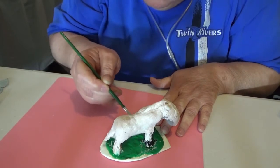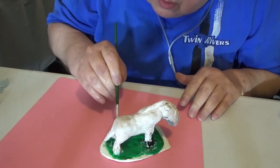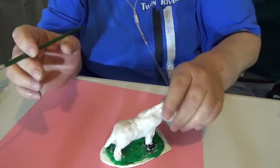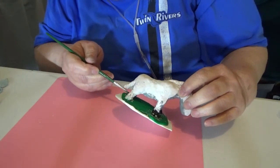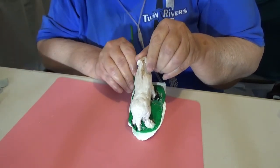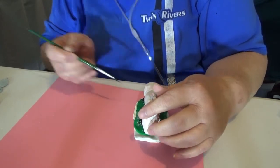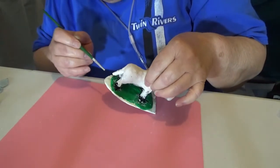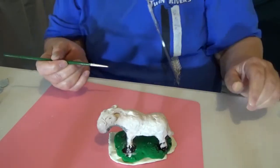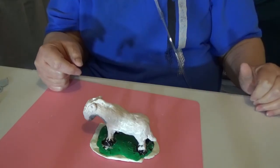Looks like nobody's trimmed him for a while. Zebras, like horses — I got some black on there. Good thing he's a zebra. We'll let that dry, then we'll start putting some stripes on him.